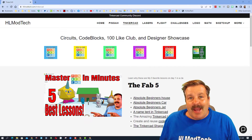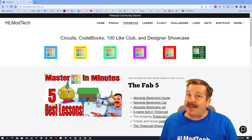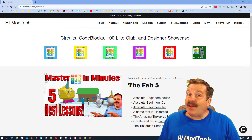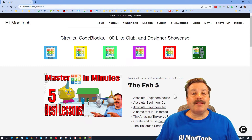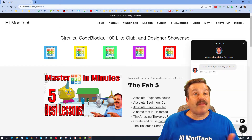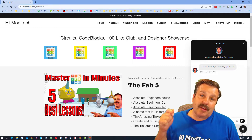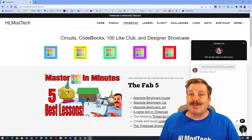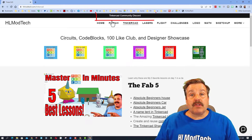Good day friends, it is me HLModTech and I am back with another episode of Tinkercad TV. I am on my website hlmodtech.com, starting on the Tinkercad tab — it's a wonderful place to learn about Tinkercad. Down at the bottom I've got a sweet built-in messaging tool; you can click that button, add your information, and reach out to me almost instantly.